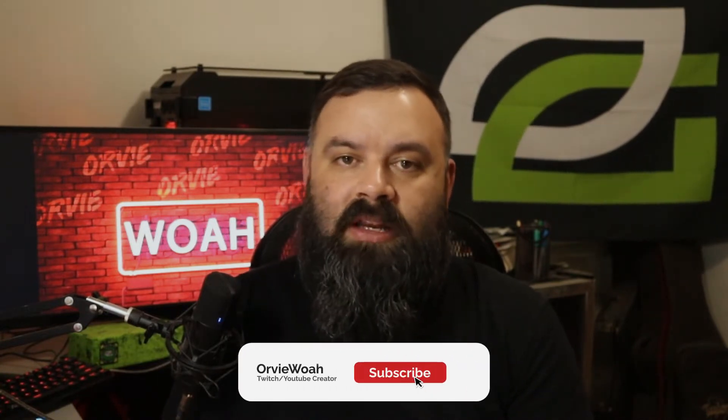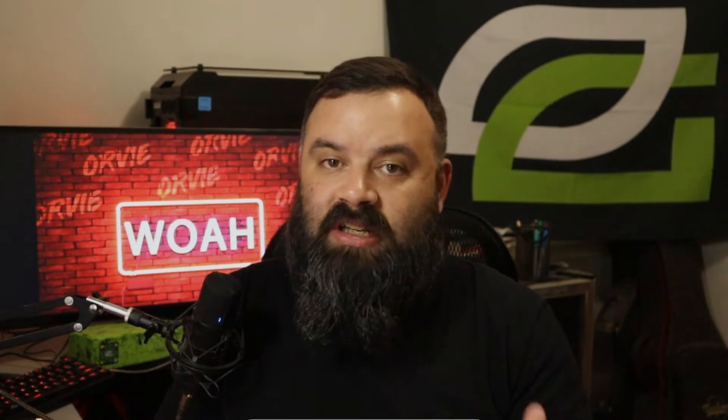We're going to do a short rundown of things to look for in a controller and how to go about deciding why you would want one. Before we get into that, if you are new to the channel or returning and haven't subscribed, I'd really appreciate a sub. Leave a comment explaining what you think about the controllers or what I can do to improve the channel.